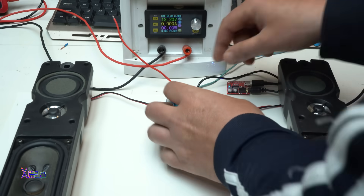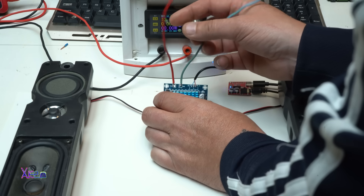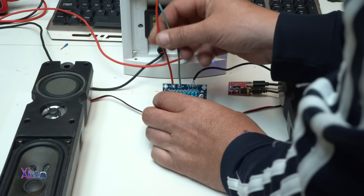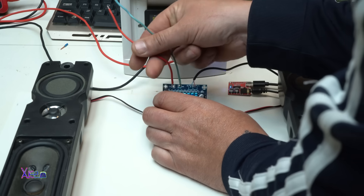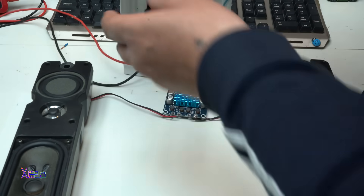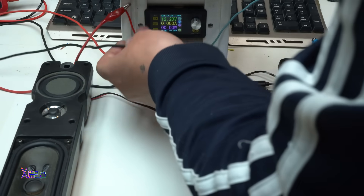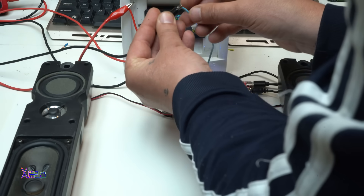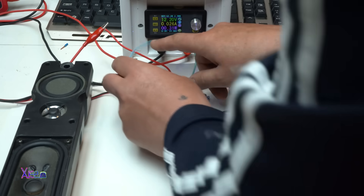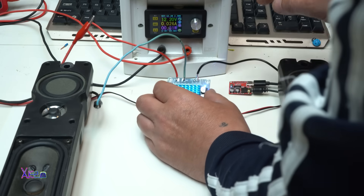Some of you commented that I need to use different sizes or lengths for the positive and negative wires. Here it is — the positive is short and the blue is longer. Now I'm going to connect 12 volts to the power amplifier. And yes, it is working — I have a blue light on the amplifier.